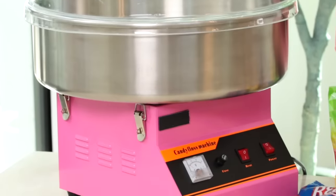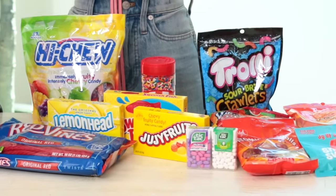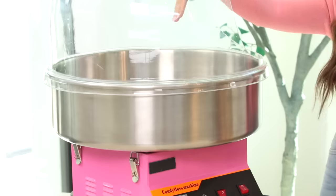Over here I've got my commercial grade cotton candy machine, and a whole bunch of new candies that we're gonna try out. Usually when you make cotton candy, you use loose granulated sugar, and it can even come in different colors and flavors. You pour it into the center of the cotton candy machine because it heats up and spins, and then you get your cotton candy fluff. But kind of by accident over the years we've been playing with different candies, tossing them inside and seeing which ones will actually turn into cotton candy.